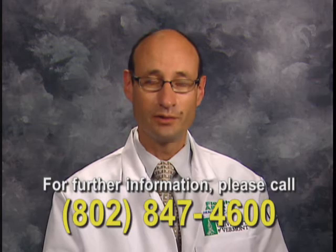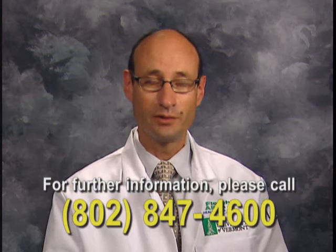If you have any more questions that haven't been answered during the course of this video, please call our office and we'll be happy to answer them. Thank you very much for watching.